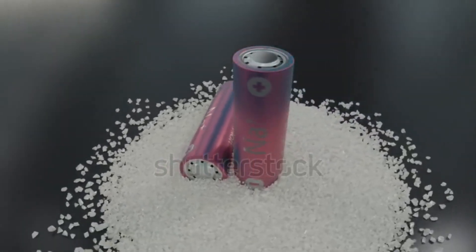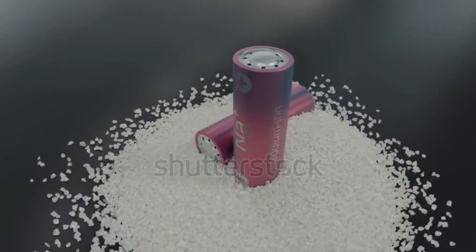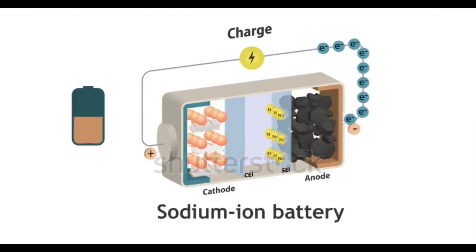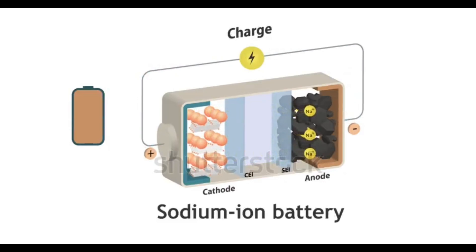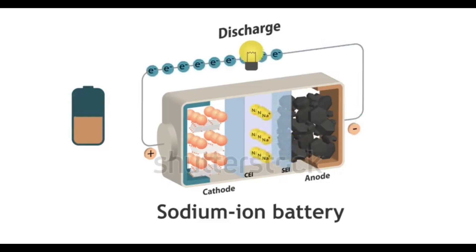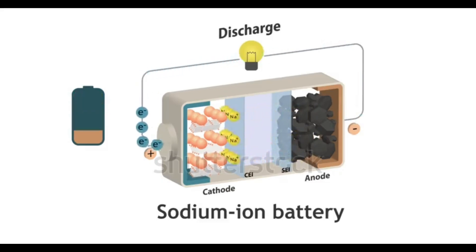Sodium ion batteries work similarly to lithium ion batteries but use sodium ions instead of lithium ions as the charge carriers. Here's a breakdown of how they work. The negative electrode, typically made of hard carbon or other sodium-compatible materials, is where sodium ions are stored during the battery's charge.